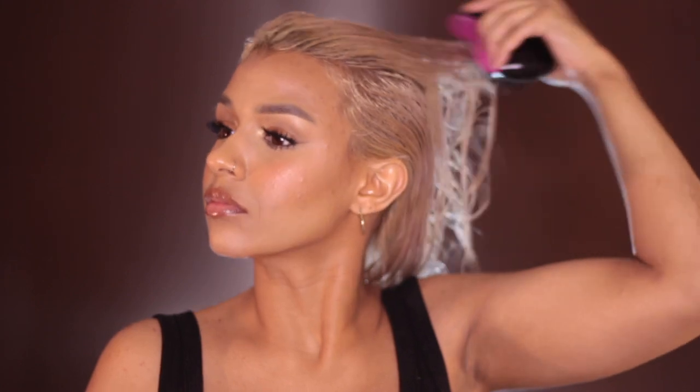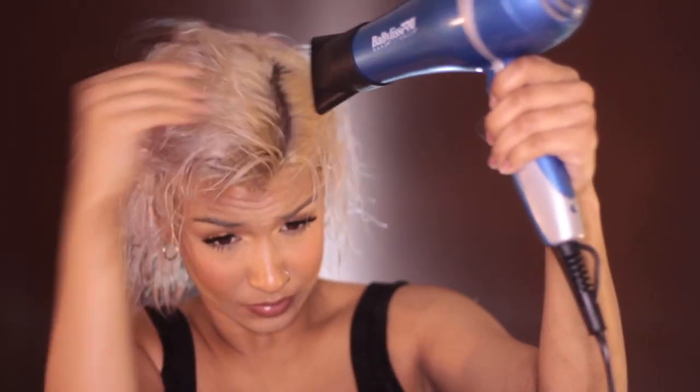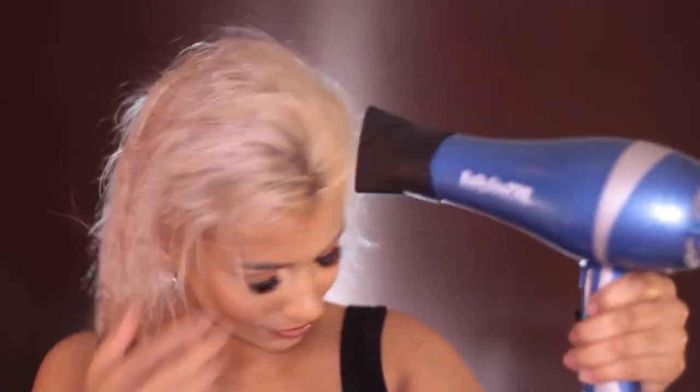I'm going to go back to that little brush and make sure all the product is evenly distributed throughout my hair. I have more fine texture hair, so I like to get my hair 80% dry rough drying before I section off and start round brushing. However, if you have thicker hair, you can't do this.